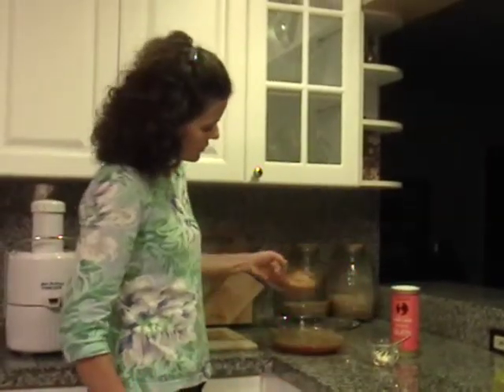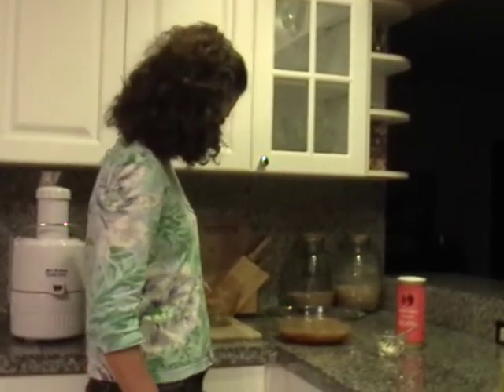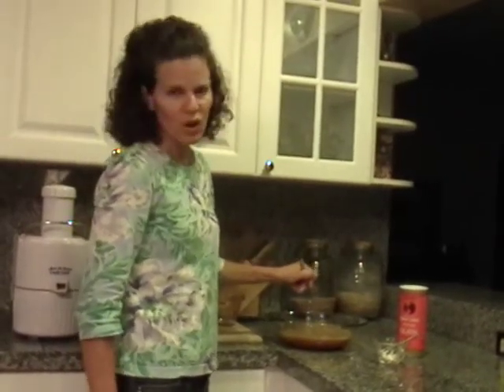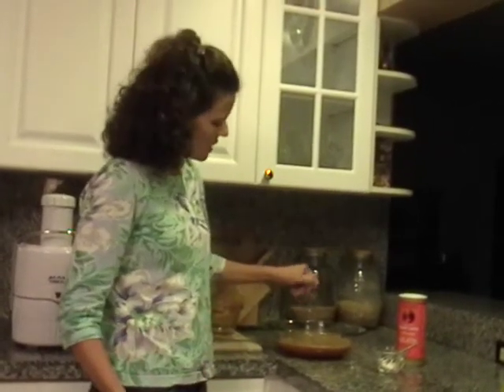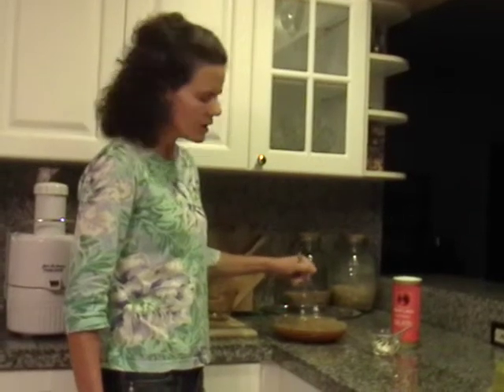We have another cup of apple juice — fresh apple juice. I recommend again that you make it fresh. You can get organic juice from the store, but it's been pasteurized and the enzymes are gone. Much of the delicate nutritional co-factors have been destroyed by the pasteurization. So I don't recommend that. In a pinch, that's fine, but really take the time to make some fresh juice if you're going to take the time to make Jell-O.